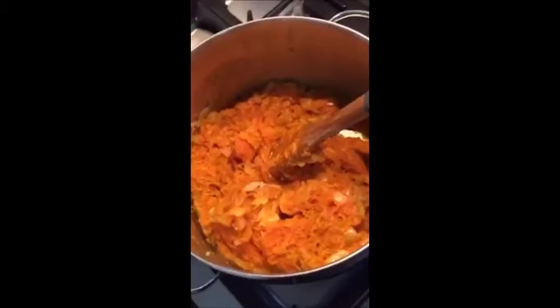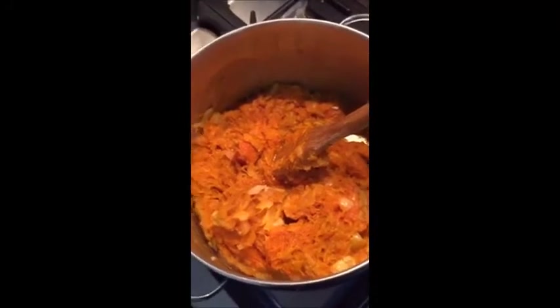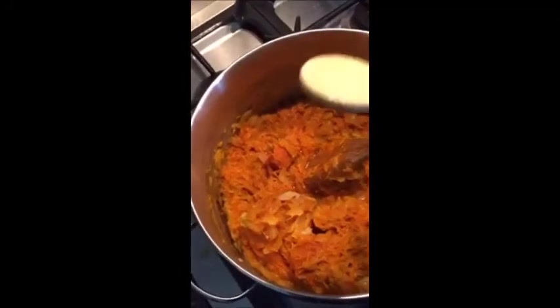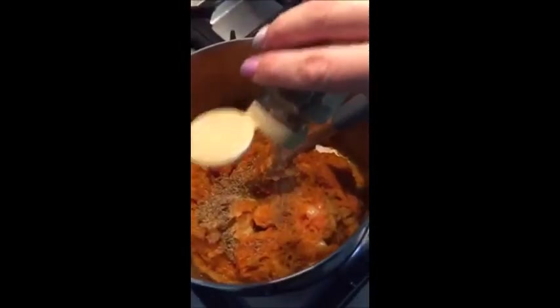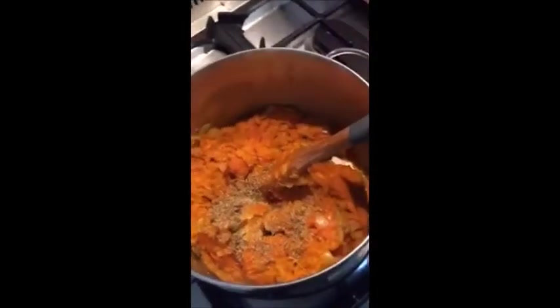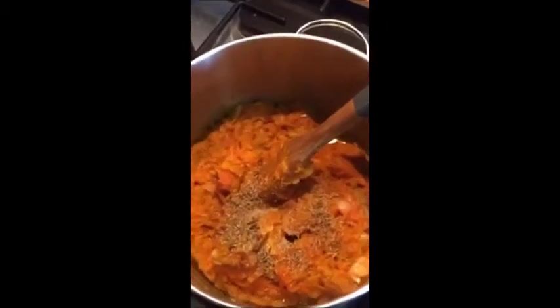I roast it this way because it's so much easier to scoop out and you don't have to stand and chop and peel pumpkin. You literally just scoop it out and put it in — too easy. So that's my roast pumpkin in there, 1.4 kilos which is exactly what I wanted, and I'm just going to put in some thyme leaves.